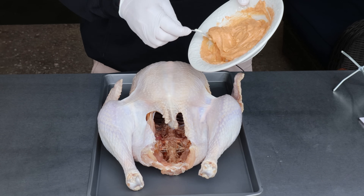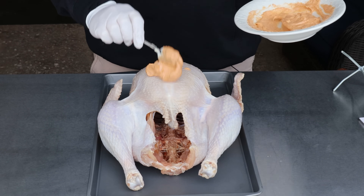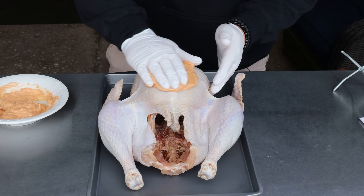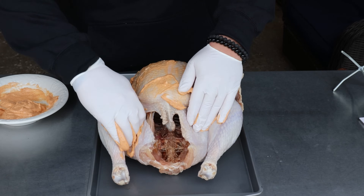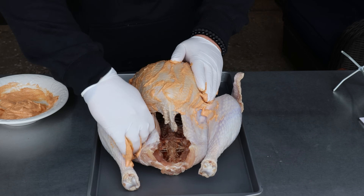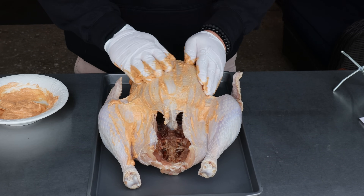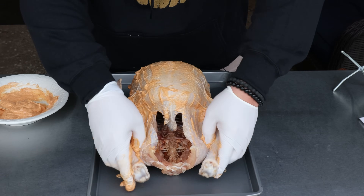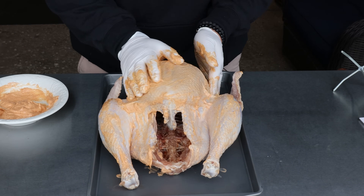Go ahead and mix that in. And it's time to put some suntan lotion on this bird — just rub it everywhere you can. I'm not going to go under the skin. I really don't think you need to — that brine got down and in there. I'm just going to go for a nice even coat all over the legs, the thighs, and then I will put some on the inside as well.